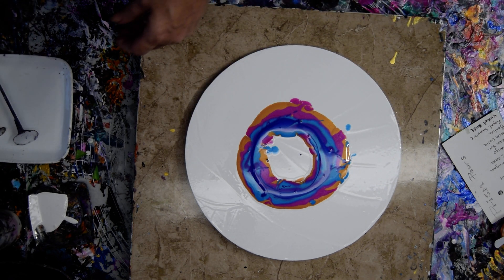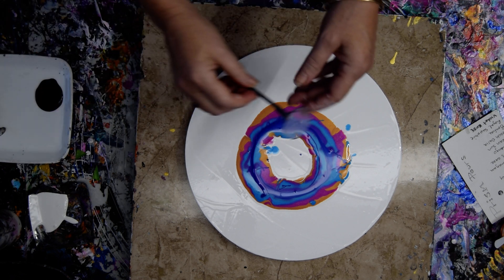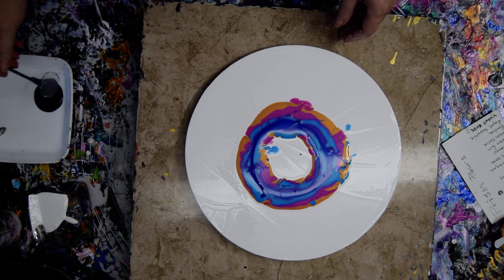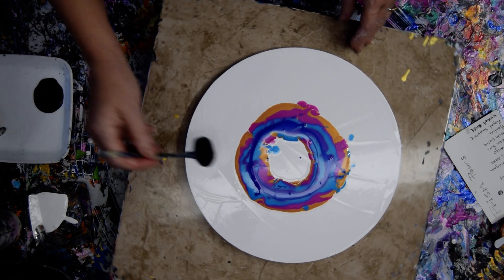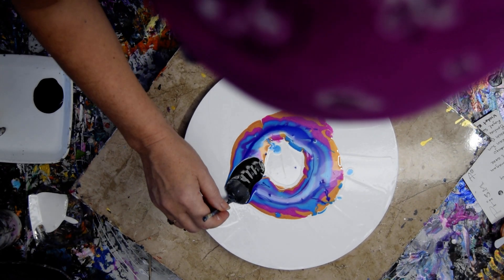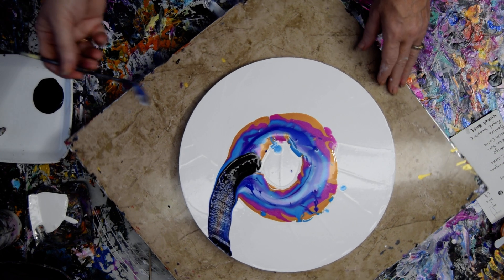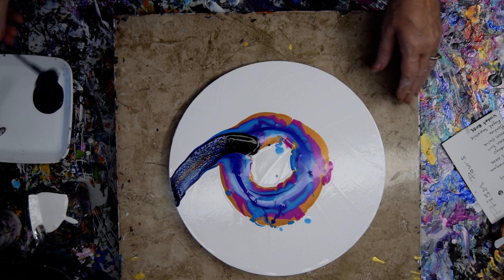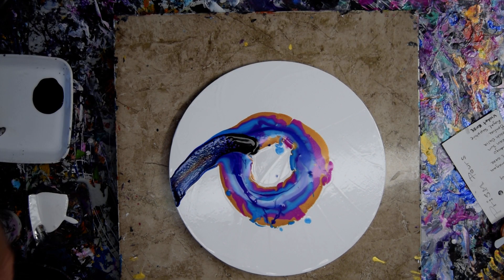I'm going to take a bunch of Amsterdam Black and Floetrol and try to use my little acetate tools — I'll have to leave a link underneath the 20% off link under the video. I'm going to scrape that off. Where am I going to scrape it off? I need another scrape dish.